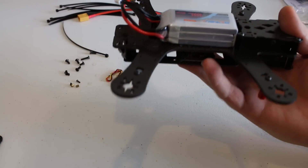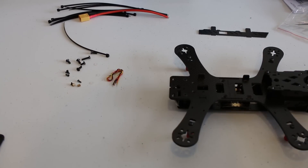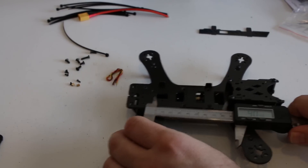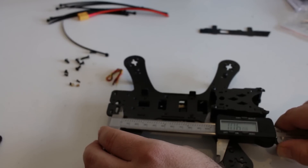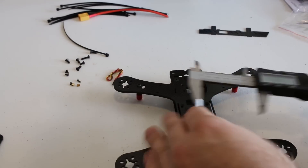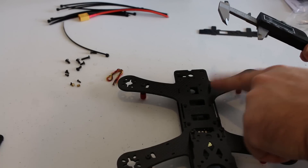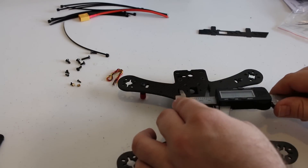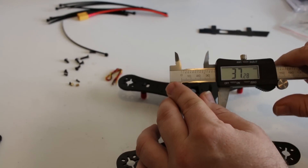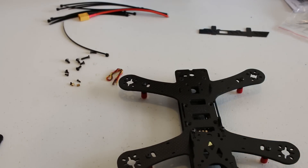For battery space, a 1500 milliamp hour Bonka fits nicely onto the quad. As for measurements: the length of the battery bay is about 106 millimeters. For the width, it has these little nubs that will hold the battery in place, so you really just need the strap to make sure it doesn't fly off. The width of the battery can be up to 37 millimeters. So 106 by 37 — it should definitely fit a 4S battery with no problems.